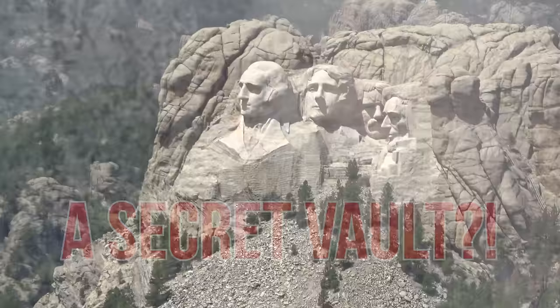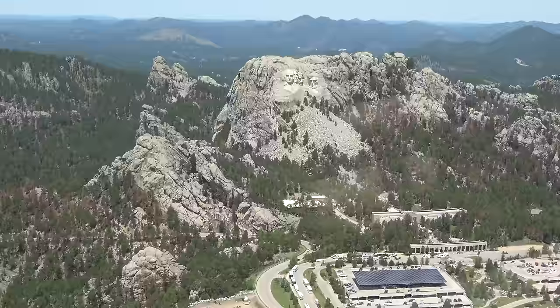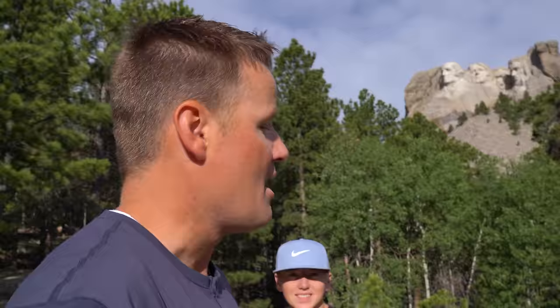We've done a lot of videos with the national parks — the Lincoln Memorial, the Washington Monument, the World War II Monument, the Hoover Dam — and there are so many cool national parks and monuments all around the United States. They're public lands, like they're your lands. You can visit these things, and you should — get outside and visit these things.